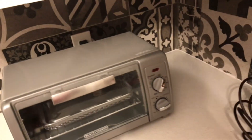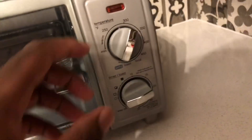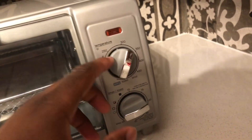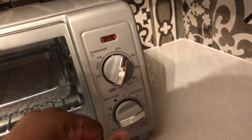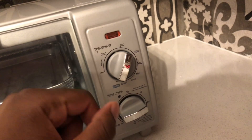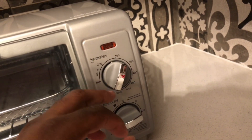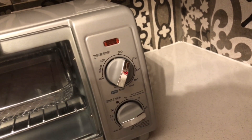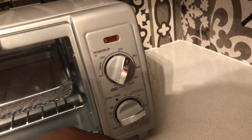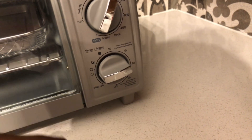It's got an LCD display with temperatures and settings — warm, 250, and other temps. It's got broil, toast, and air fry functions, plus a timer.